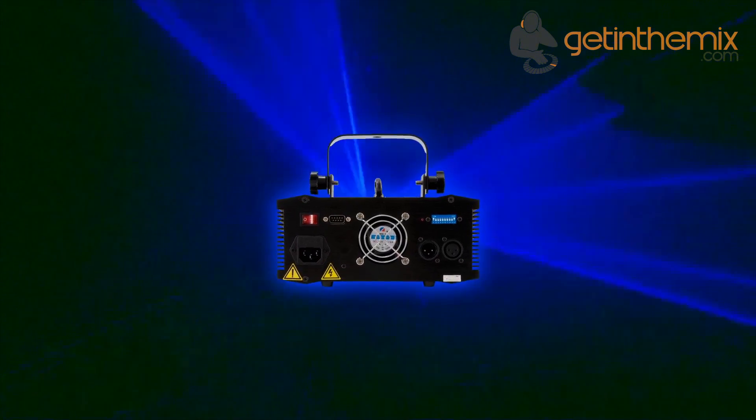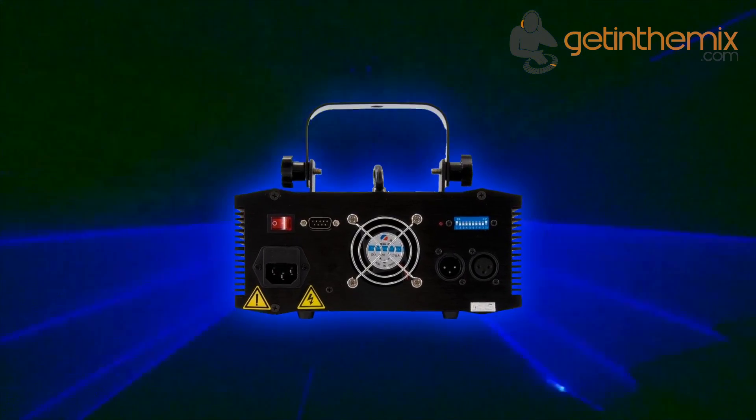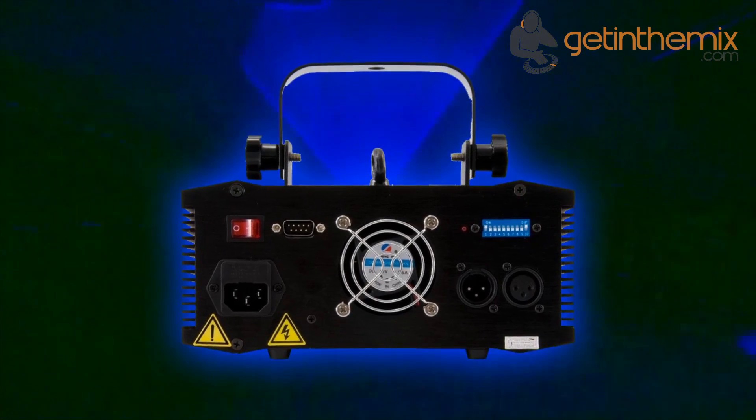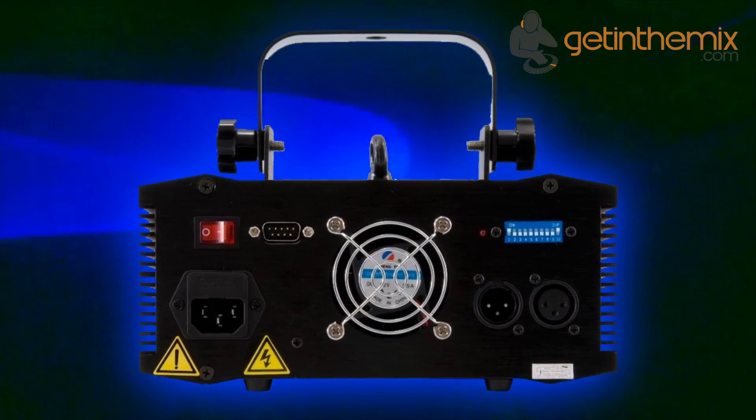About 50 preset basic patterns — like lasers, tunnels, fences, and waves — can be controlled via DMX. A sound-to-light mode and standalone modes are also available. The sensitivity of the sound-to-light mode can be altered through the integrated adjustable microphone.